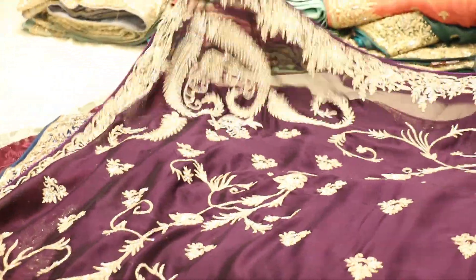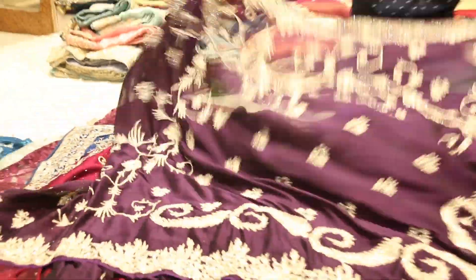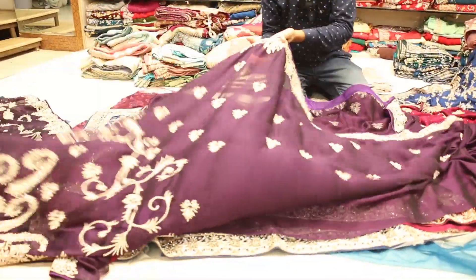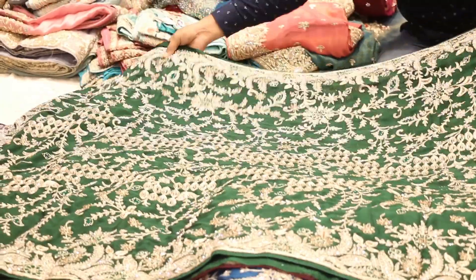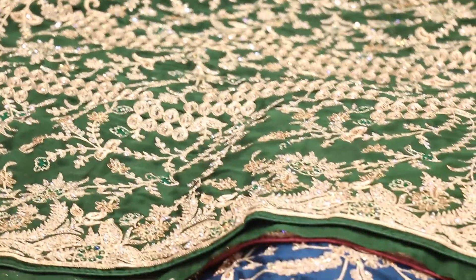It will be on a dark Burberry fabric — this work will be totally different. The whole 6.5 meters will be worked with the orthopilot. This will be with original stones; it will be in the original stones with the original texture.